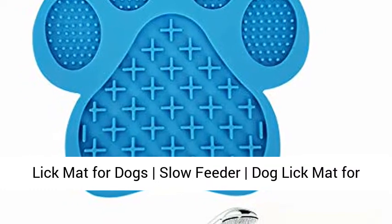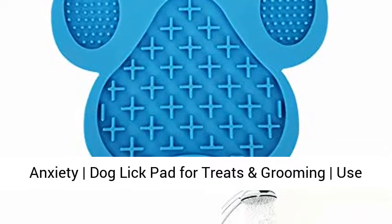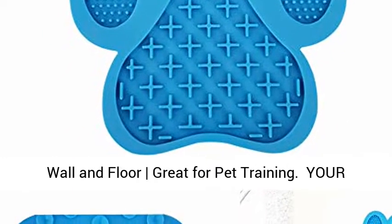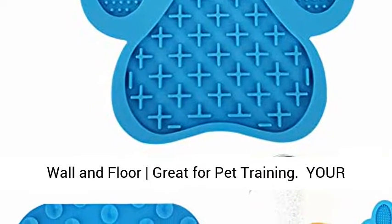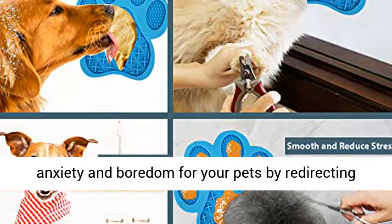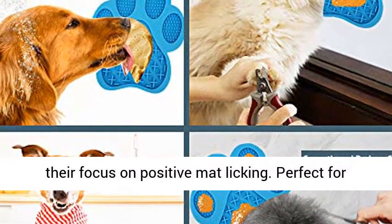Lick Mat for Dogs — Slow Feeder Dog Lick Mat for Anxiety. Dog Lick Pads for Treats and Grooming. Use in shower and bath with super suction cup; holds on wall and floor. Great for pet training. Your pet will thank you. Lick Mat for Dogs will reduce anxiety and boredom for your pets by redirecting their focus on positive mat licking.